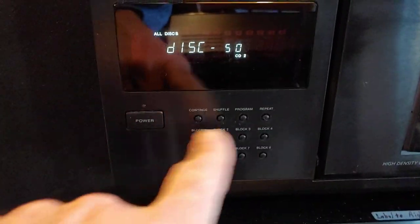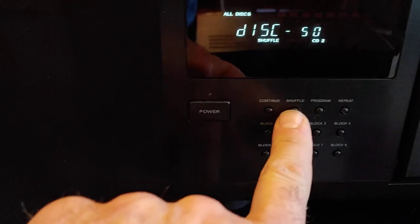You can play straight, you can play shuffle, you can do whatever you want. This is the shuffle option — one disc, all disc shuffle option.